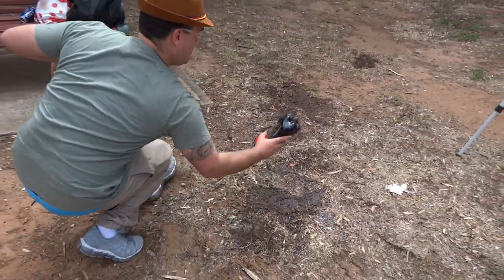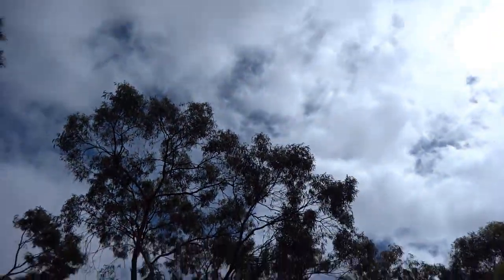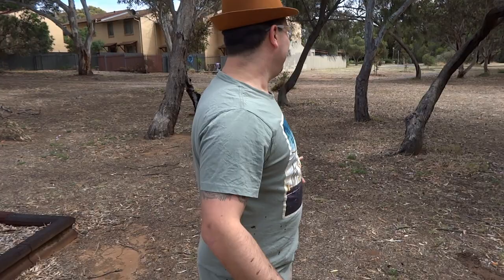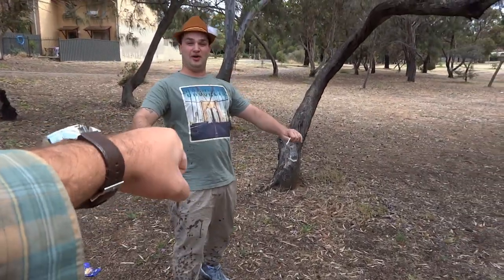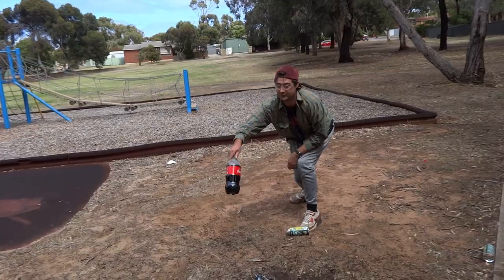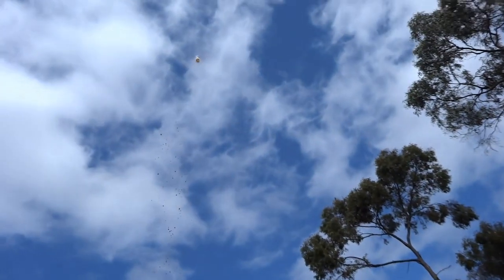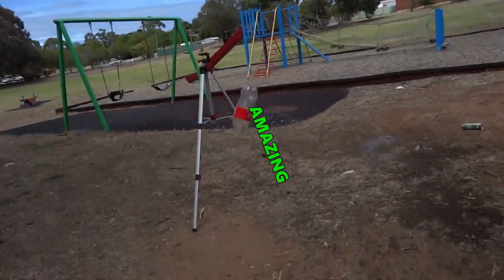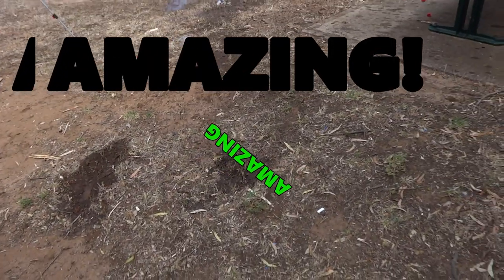Raise hell, motherfucker! Do not try this at home, kids. Yeah! Wow! Amazing! Amazing!